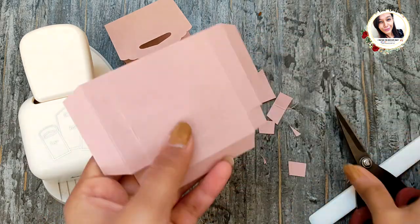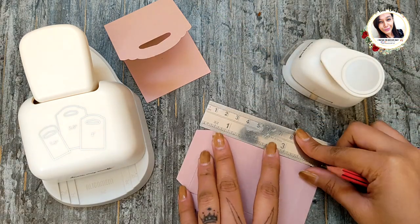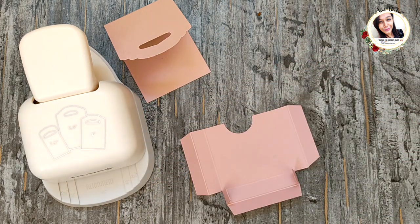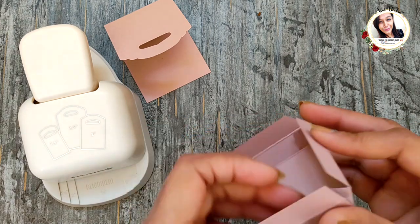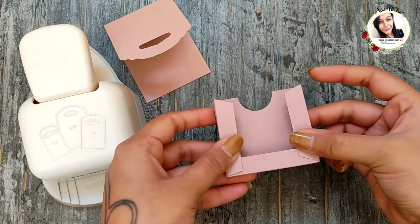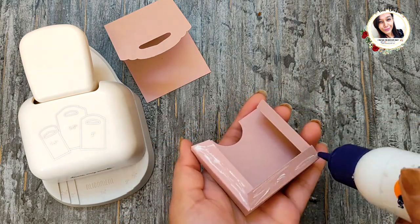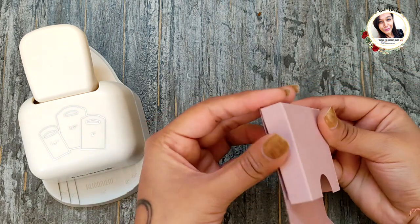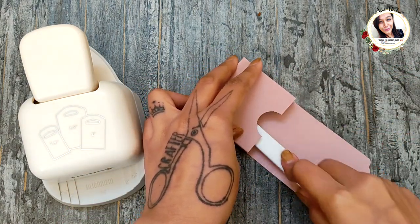Use a more-than-half-inch circle punch to punch a semi-circle in here. Now adhere the flaps and make it into a box. Burnish all the edges with a bone folder to make it stick properly.